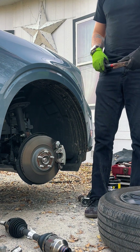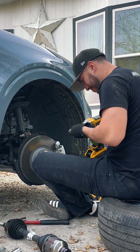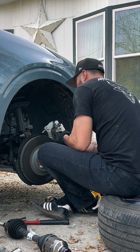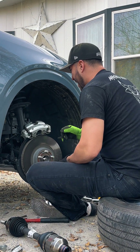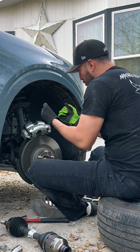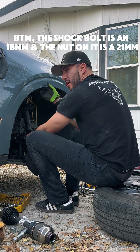I'm removing the caliper — it's a 15mm, pretty easy. I should hang the caliper properly. Now that I've removed the caliper, I'm going to take off the bolts for the shock and pull the knuckle out. Somehow I managed to remove this with my arms.